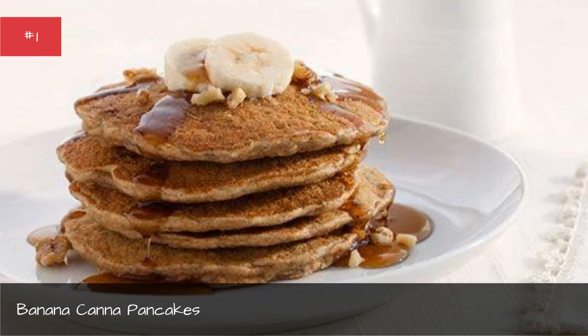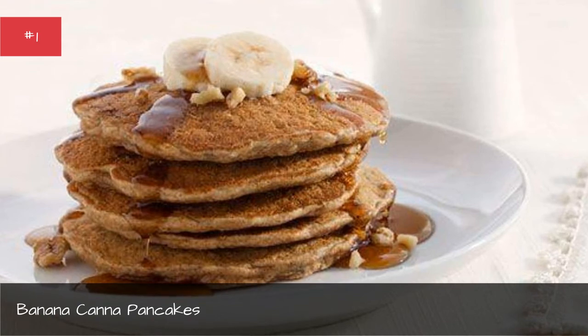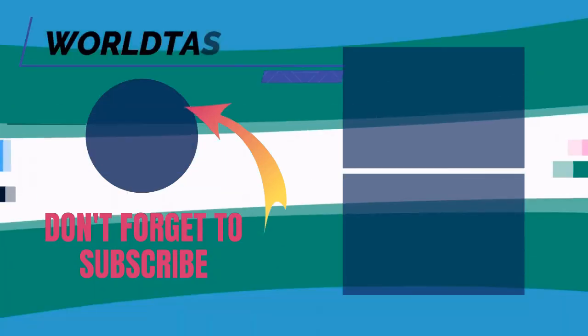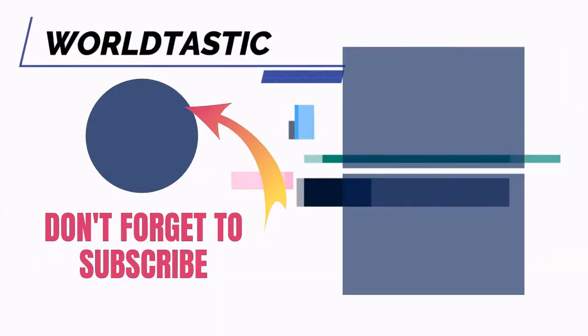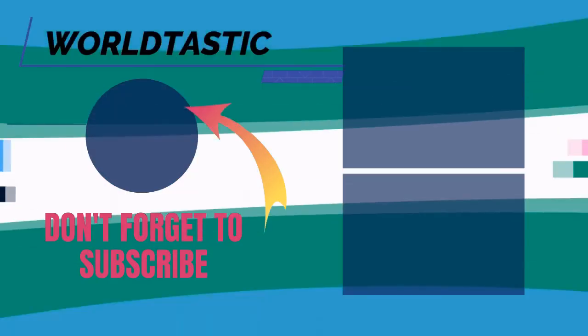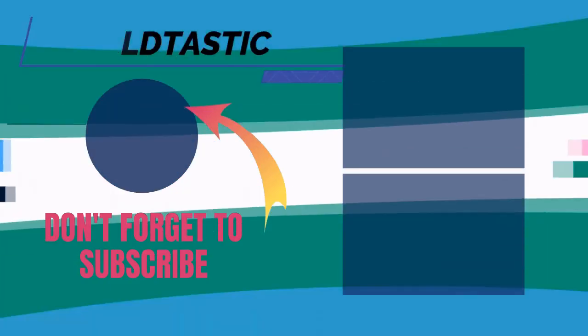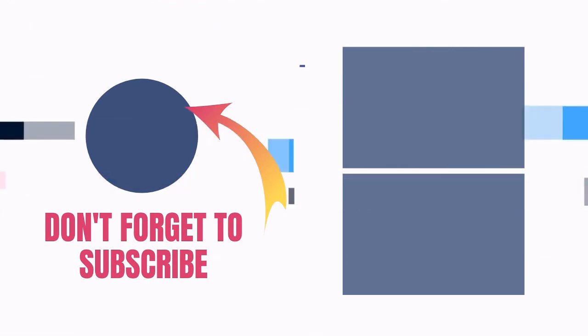Top with extra bananas if you are feeling healthy. Hey guys, thank you so much for your support — like and comment down below. Thank you so much for watching and I look forward to seeing you in the next video. Take care. Bye!